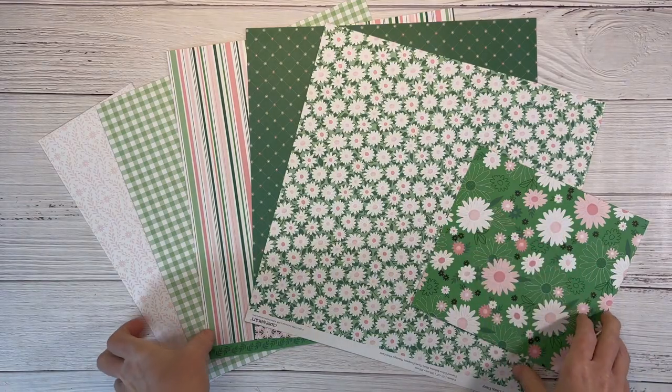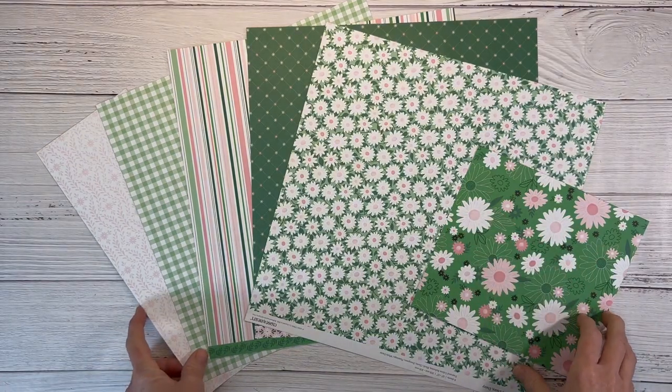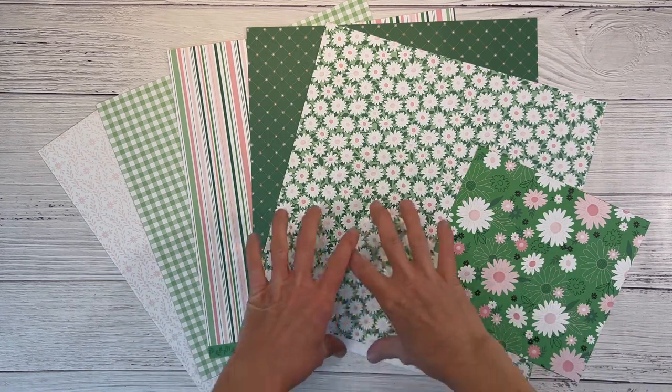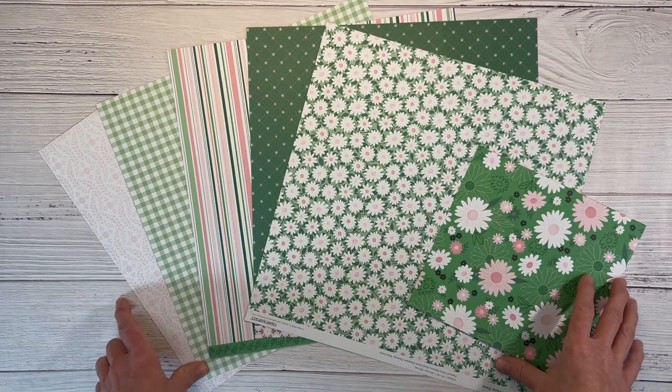Hello everyone, welcome back to my channel Crafty Concepts with Erin. I'm Erin and I am going to create a scrapbook layout for you today with this very fun and springy Daisy Daisy collection from Close to My Heart.